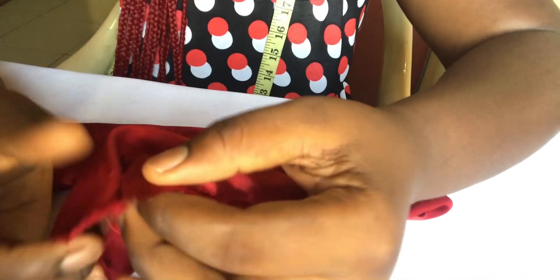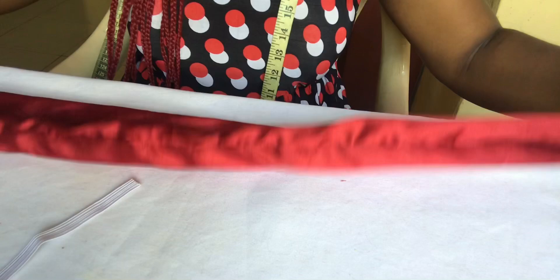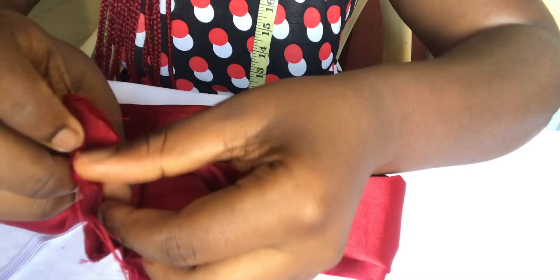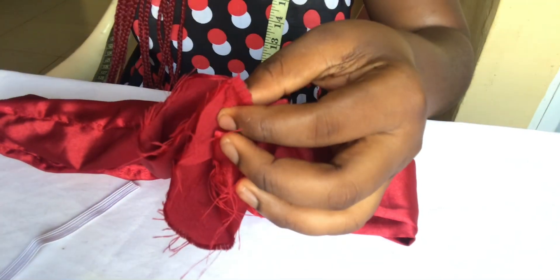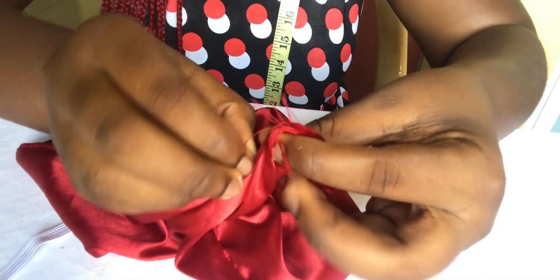After flipping it to the right side you will see an opening at the left and at the right side of your scrunchie — that's the one inch we left at both sides. So you're just going to turn it this way, place both openings together at both sides like this, and pin it.